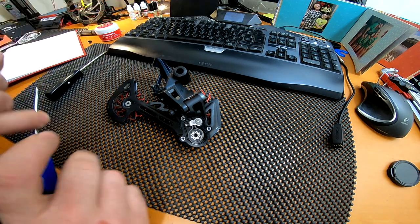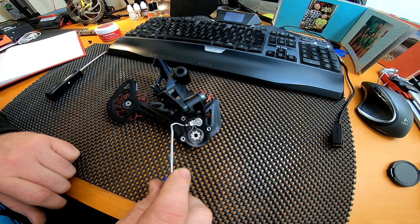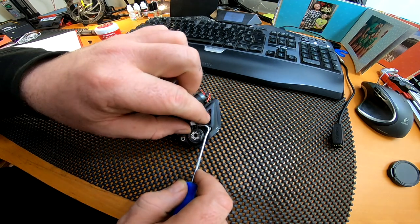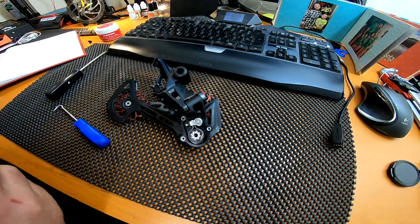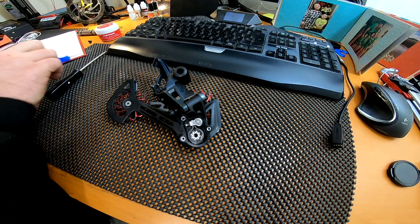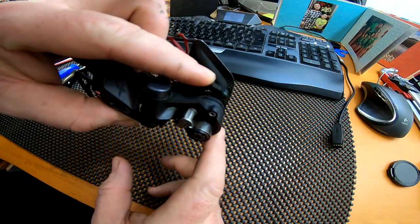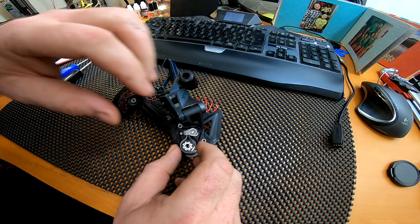Underneath you'll be able to see the clutch mechanism. One of the main things you don't want to lose is this seal just here. This seal is meant to keep crap out of the housing, but if you visit Bike Park Wales for a couple of days it doesn't keep all the crap out — which is why this has started acting up, because some crud got into the mechanism itself.